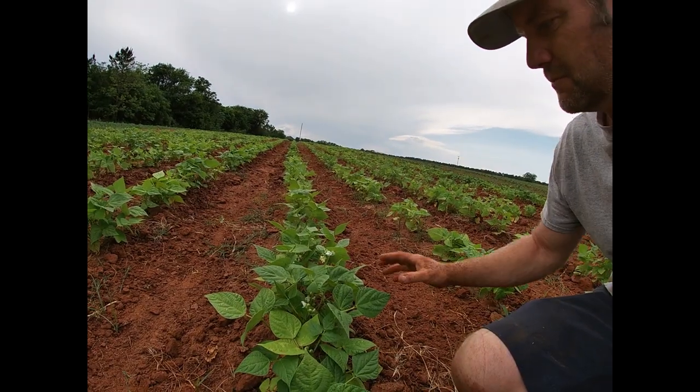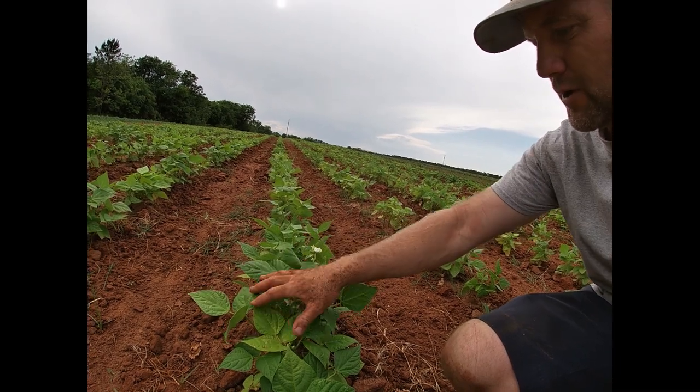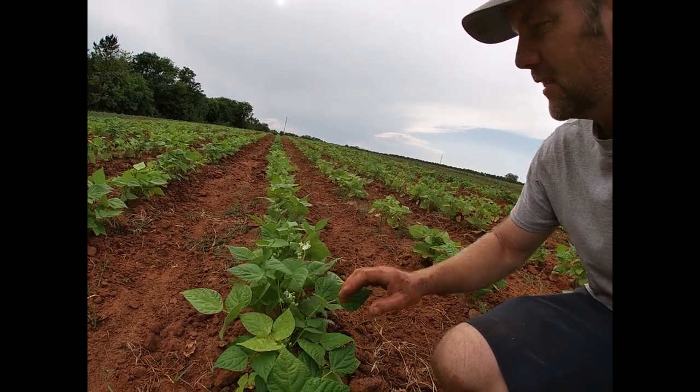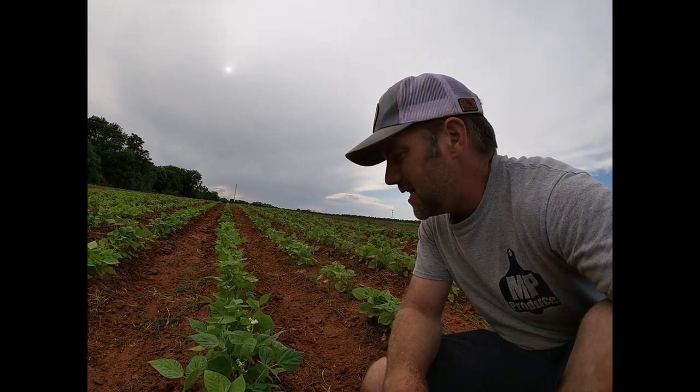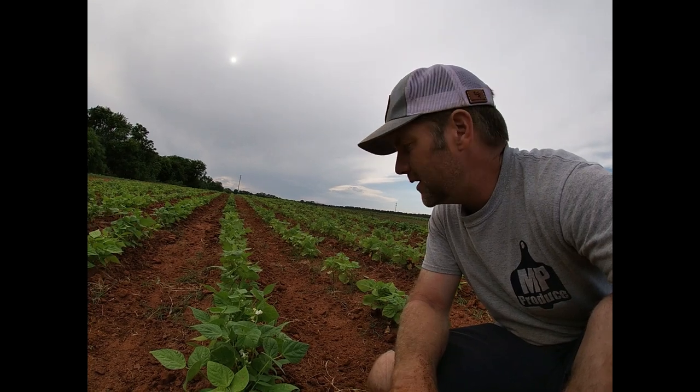If any of y'all run into me later on and you're wondering why I smell so good, watch this video — I don't normally smell like this. So this is my Blue Lake bush beans. They are blooming right now and we are not far off. I normally harvest these about Mother's Day — maybe a week after Mother's Day. We'll have to wait and see; it's coming up pretty quick.